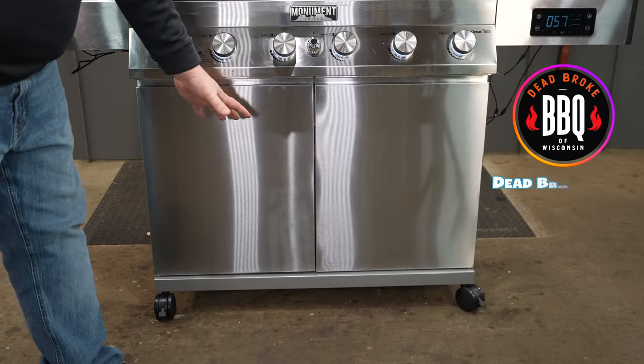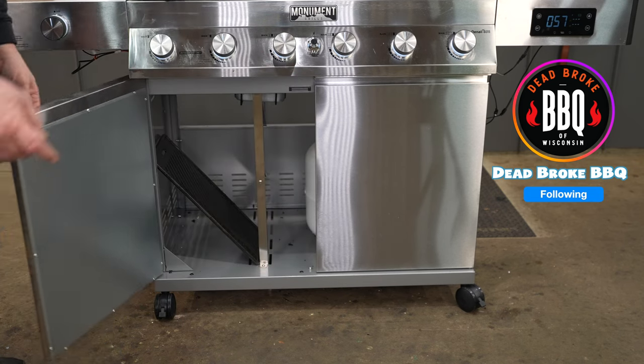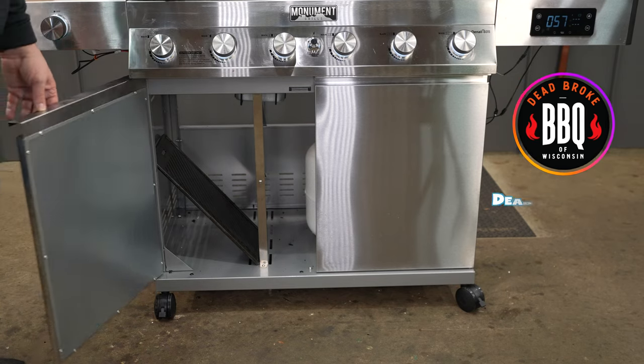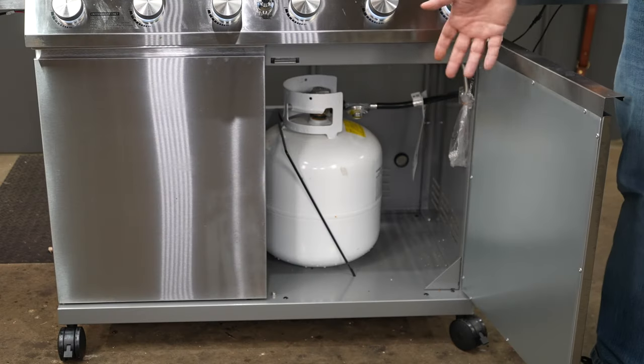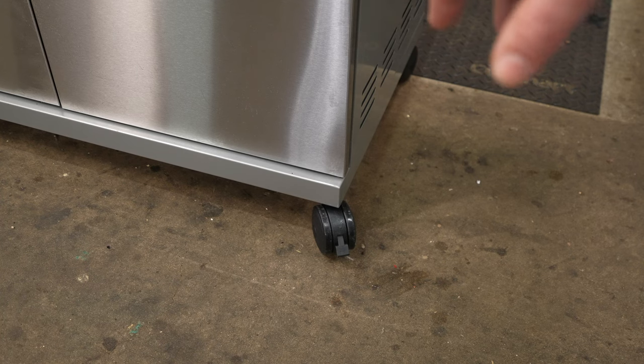You have a nice storage cabinet with stainless steel doors. One side you can store your barbecue accessories, and the other side you store your tank. You have four rotating and locking casters made out of plastic, and even though this pit is big, it still moves around pretty easily.